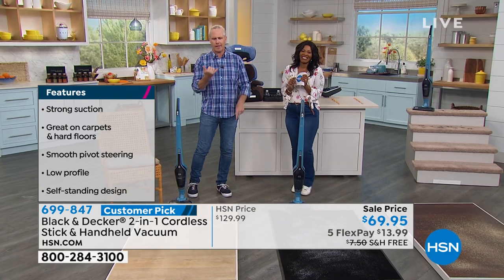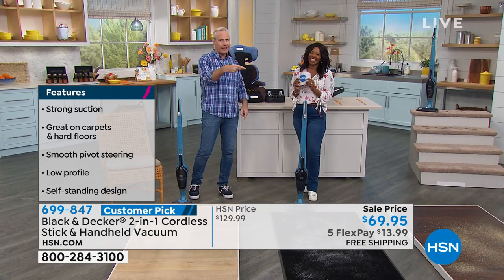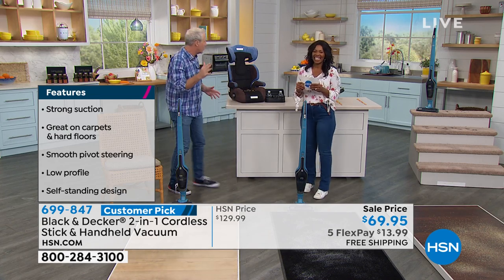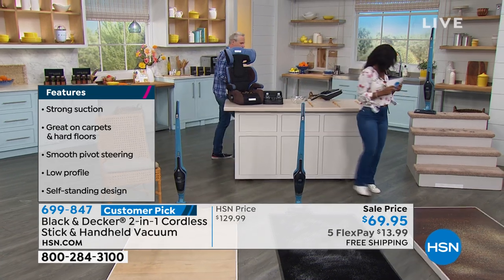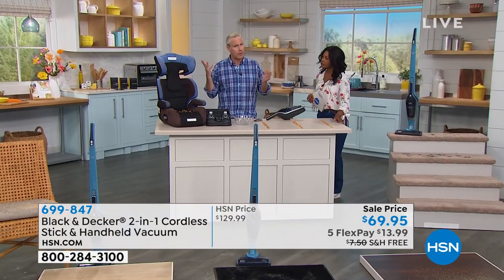They don't just like this — they love it. They say, 'This is my little helper. This is the best vacuum I've ever had. I'm so glad to finally cut that cord.' And you can too. So come on over here and we'll show you the handheld version. Remember, this is ceiling to floor and a whole lot more.